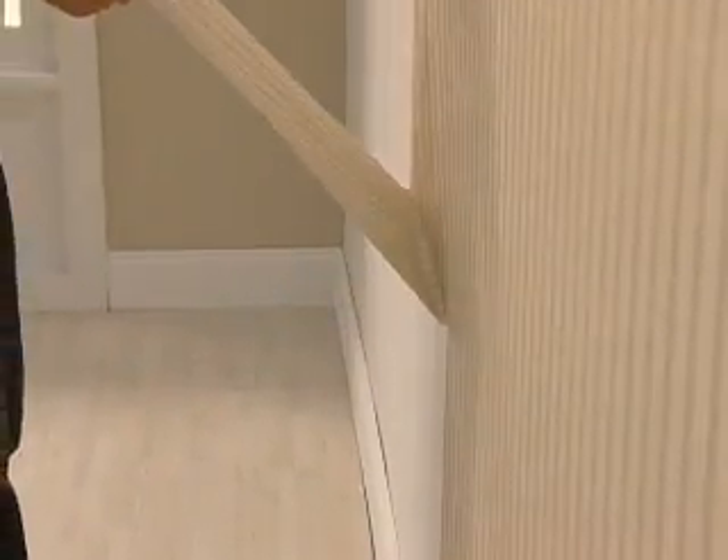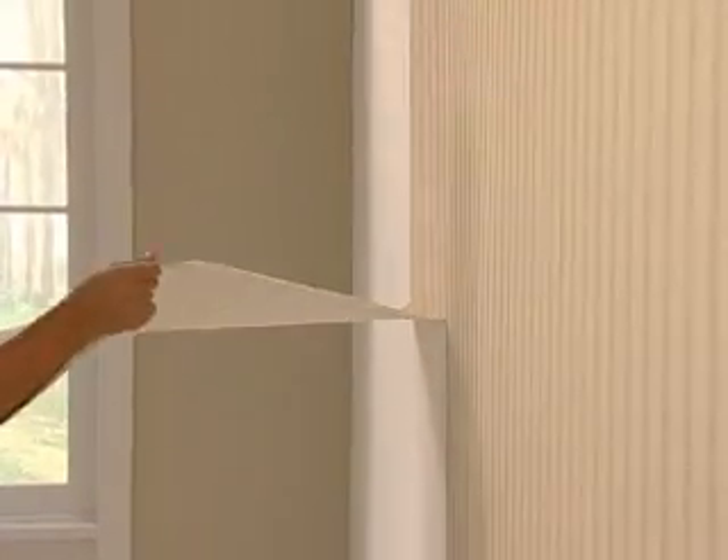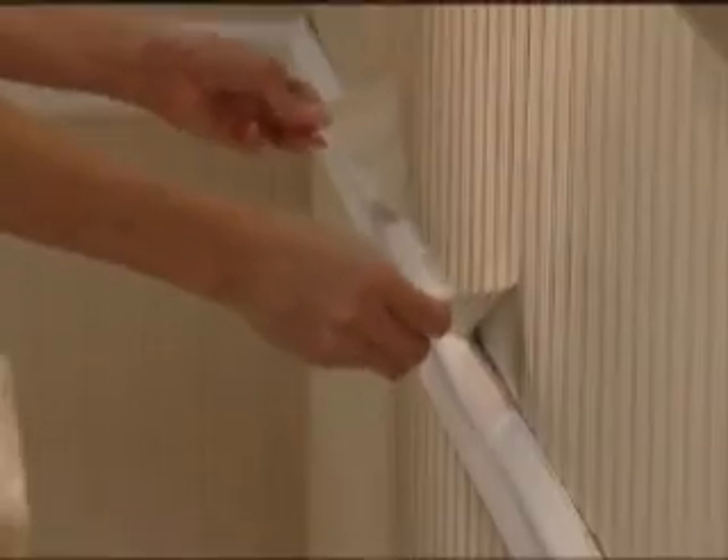Paste the Wall wallpaper can be easily removed whether it's a month, a year, or ten years later. Pull up a corner and pull straight up. It comes off in full sheets and you're ready to redecorate.